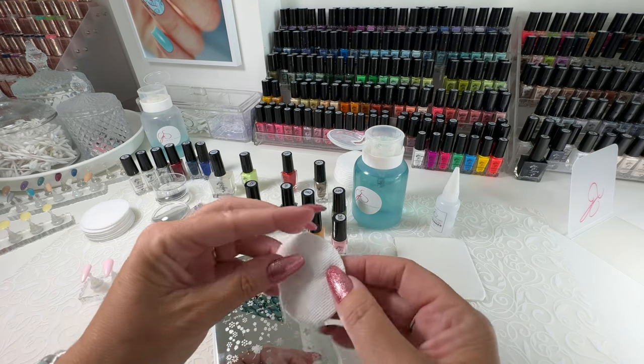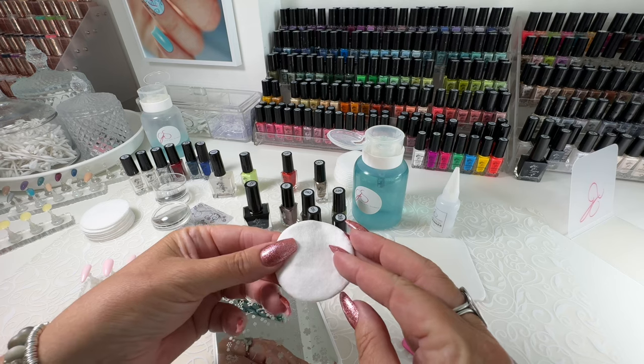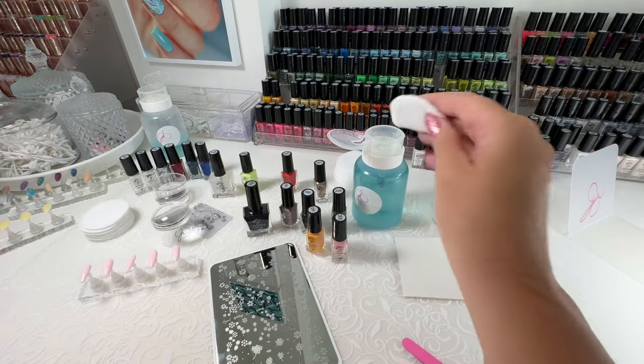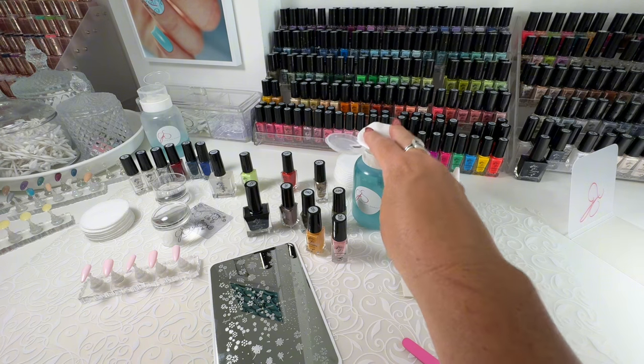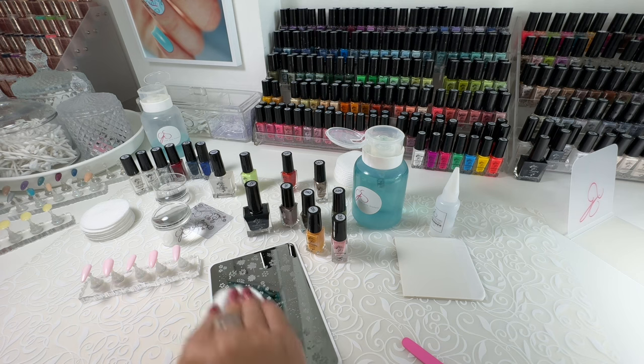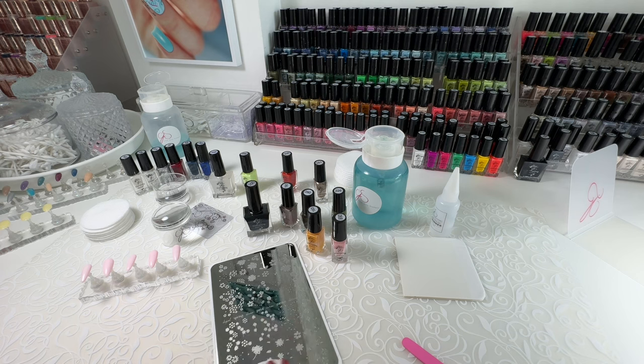I love these ones that have a woven side to them — we get these in Canada at Costco. So if you can get your hands on those, they're great. That's what I'm going to use just over top of the plate to make sure there's no dust, no residue, nothing on this plate before I start my stamping.